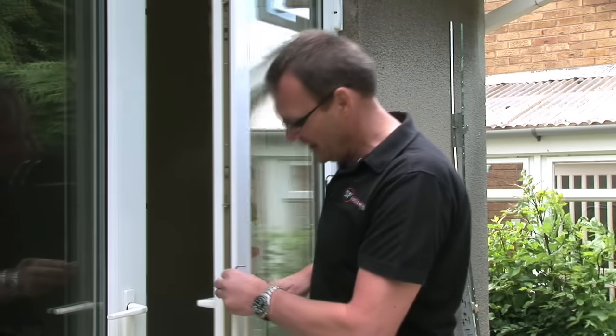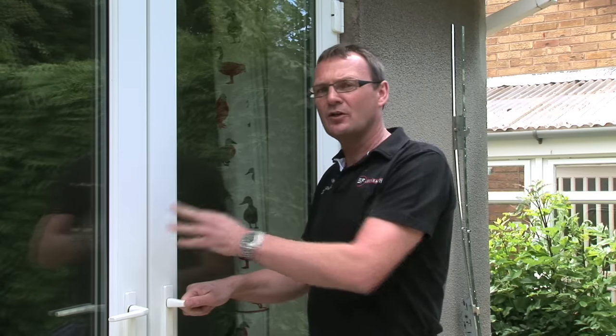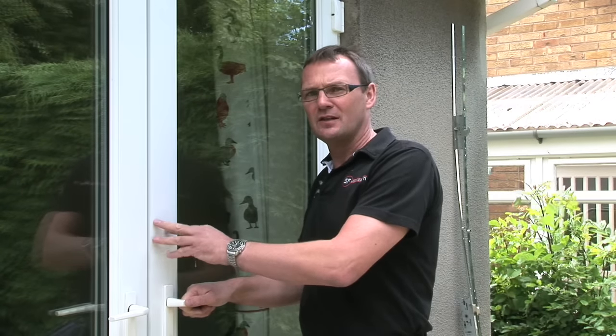If you've got a door where you can't actuate the mechanism at all, or it's stuck and you can't get it open, go and check out our other video and it will give you advice on what to do in those circumstances. Thank you.